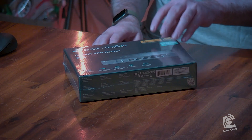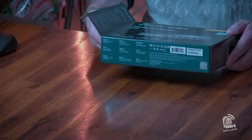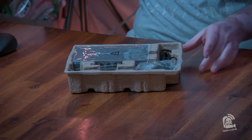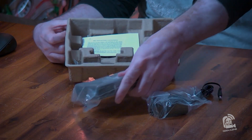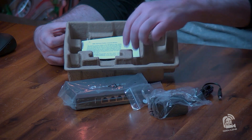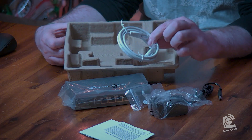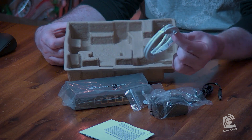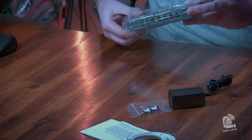Let's get into the box. So what do we got here? We basically have a power plug, some documentation, and a simple Ethernet cord that goes from your modem to the router. This is a simple Cat 5e cable — I'll most likely switch it out with a Cat 6 cable because I use Cat 6 or better for my connections.